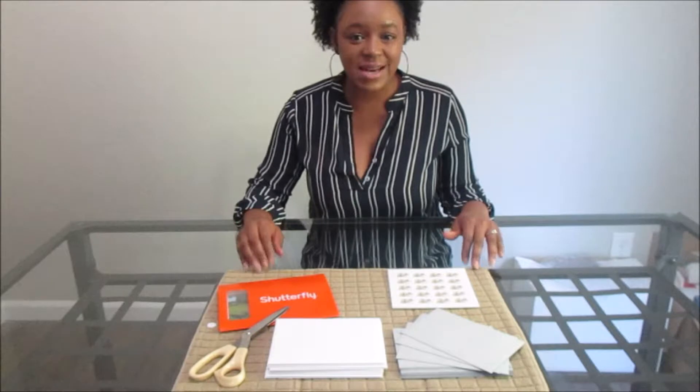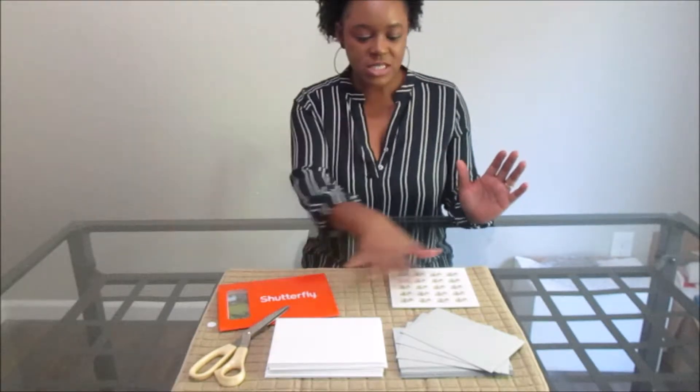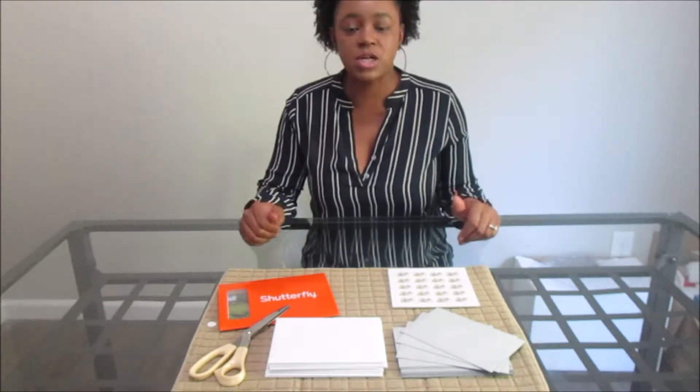Hi everyone and welcome back to the Fortitude Fix. Today I want to show you how I made my save the date magnets for our wedding. I'm going to go through and show you how I made them and I'm also going to tell you how much each thing costs and what the total price for one full magnet including the envelope is. If you're interested in learning how to do this yourself, stay tuned.